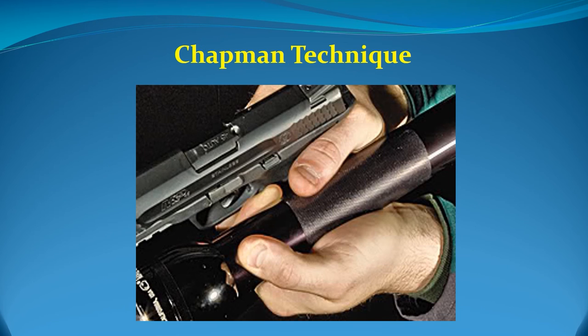The Chapman technique is named after Ray Chapman, who won the world's first pistol championship in 1975. With this technique, you hold the flashlight in a sword grip and bring the flashlight alongside your gun. The thumb and forefinger grasp the light, and your other three fingers wrap around your shooting hand. The major problem with this technique is that it was designed when a majority of flashlights had the on-off button on the side of the flashlight, unlike today's tactical flashlights which have the button on the end of the light.